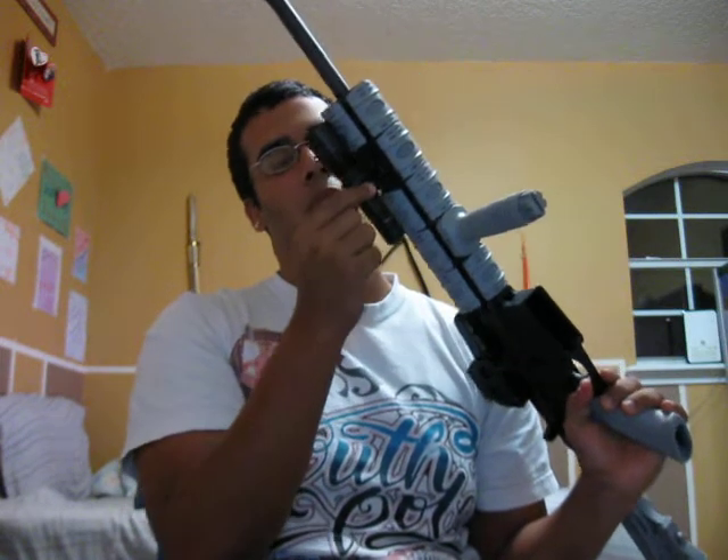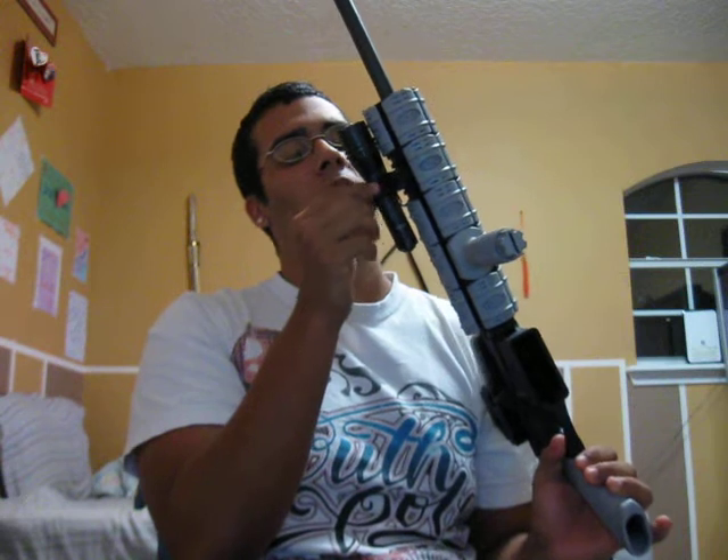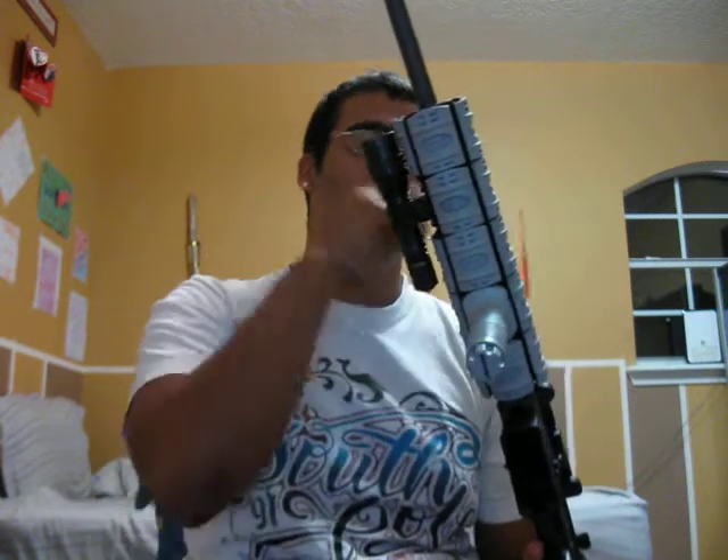I put right here a regular scope mount that I bought at Dick's Sporting Goods. The pack came with two of them, so I just used one for this. Later on, if I decide to get a laser for it, I'll just put it on the other side.